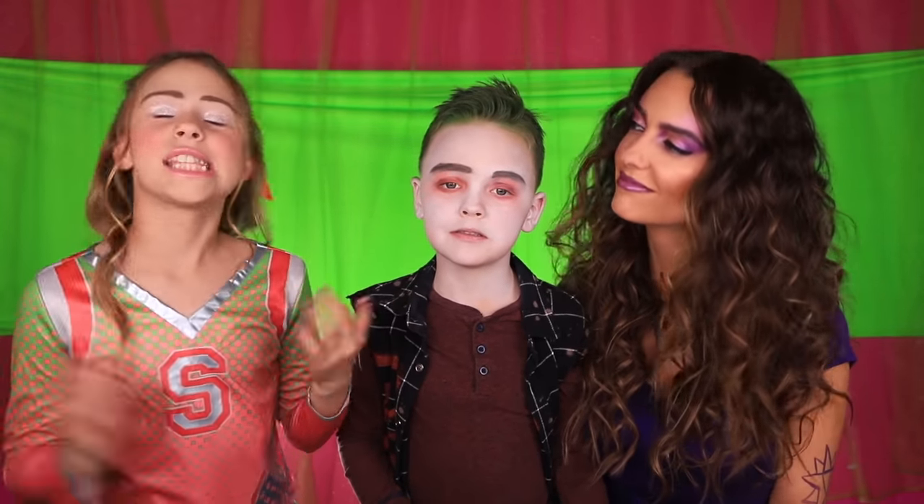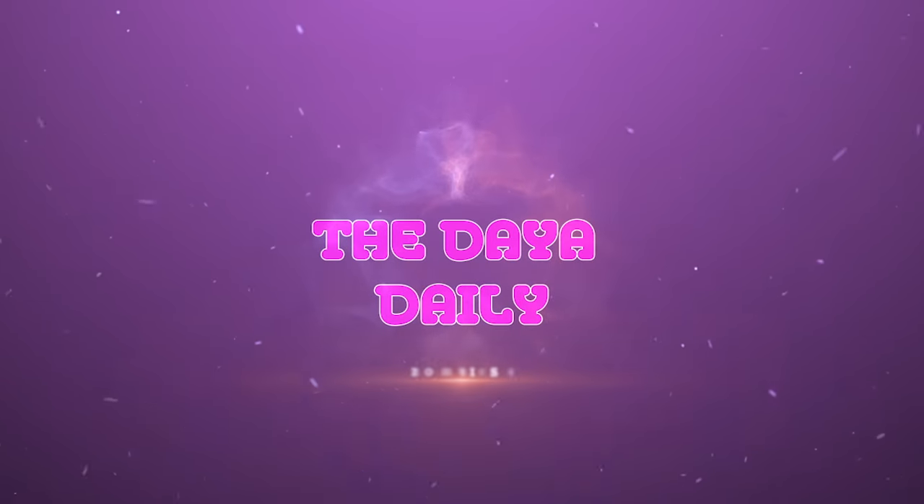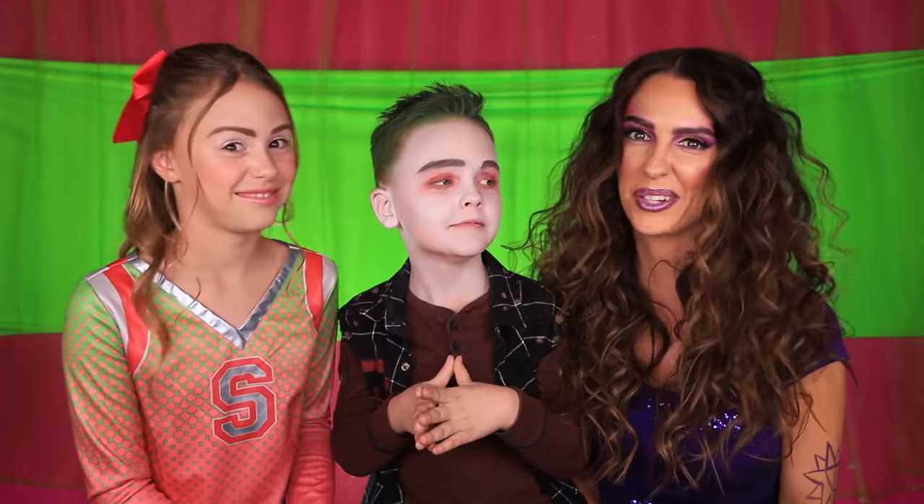Hey guys, welcome back to the Daily. Can you guess who we are today? I'm Zed. I'm Madison and I'm a werewolf. I don't know her name yet. I think these looks are really cool and I loved Zombies 2. Give this video a like if you saw Zombies 2.